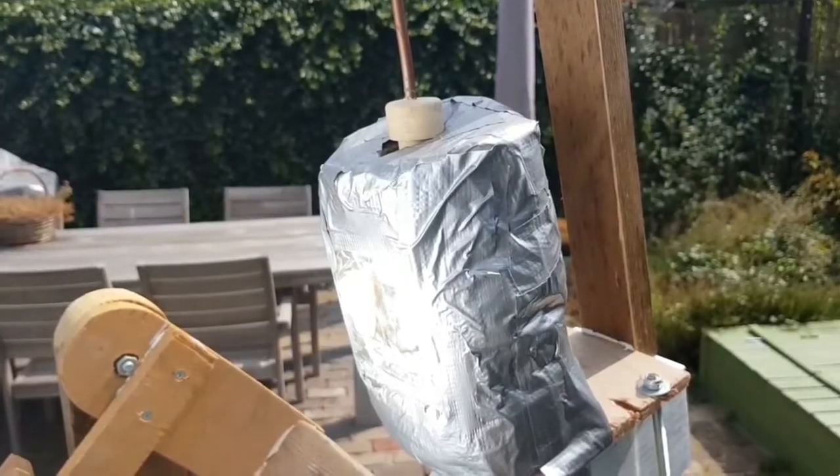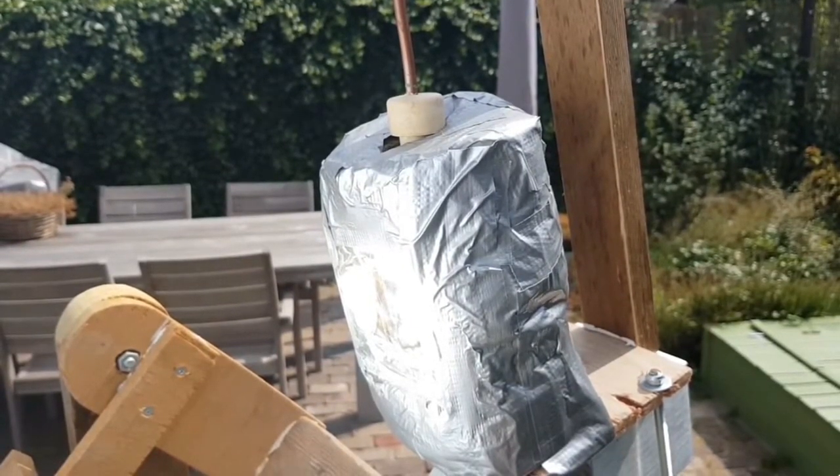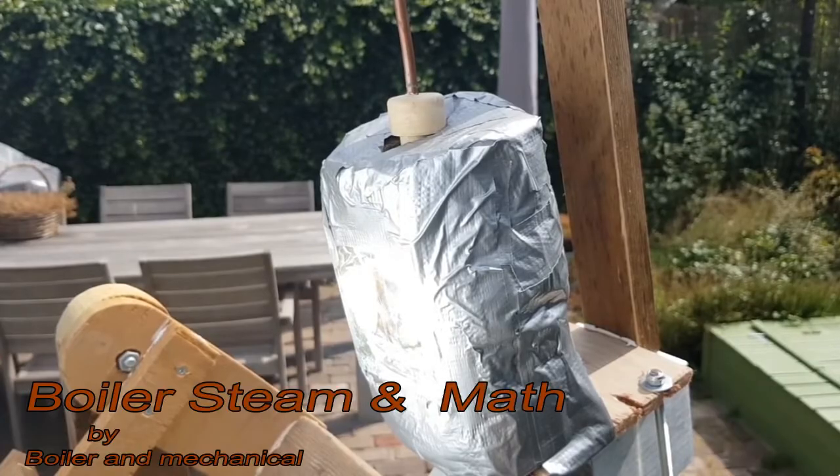As you can now hear, all the steam is fizzing out at the top because the cork has come out. So I think I have a proof of concept. Back to the drawing board.